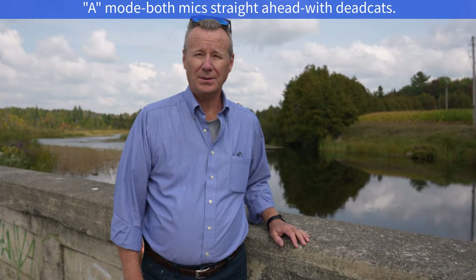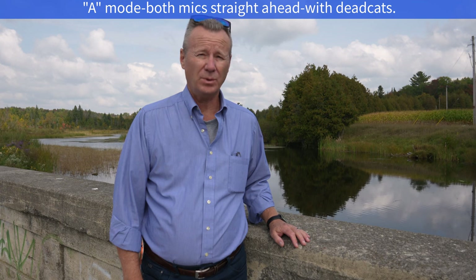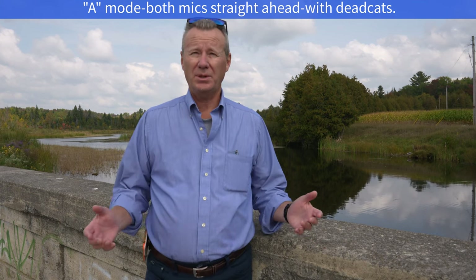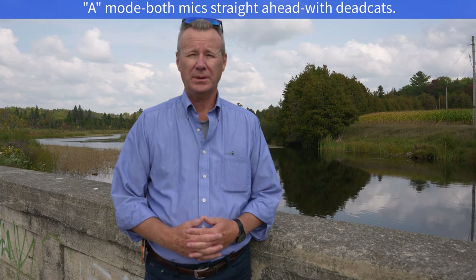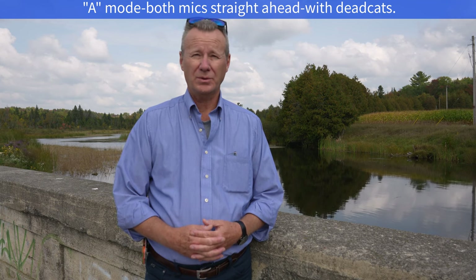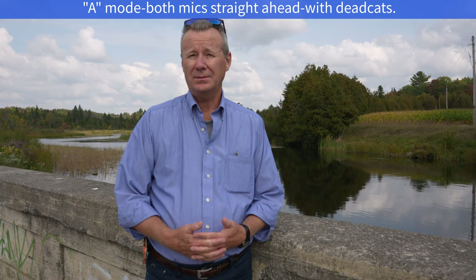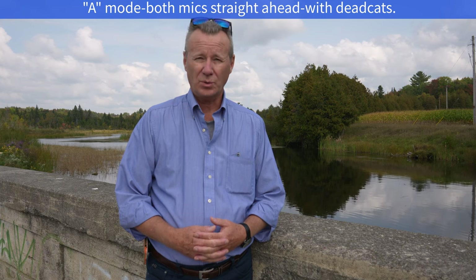Okay guys, so we've got the Trackshot set in A mode and I'm probably three feet from the end of my 24mm G Master lens. I've got both the dead cats on because it's like late September — the leaves are starting to turn a little bit. You can probably see that in the background. And this is what the microphone sounds like with both of the mics with dead cats pointing straight at me. I'm about three feet away. So now let's change the modes and we'll see what we get.